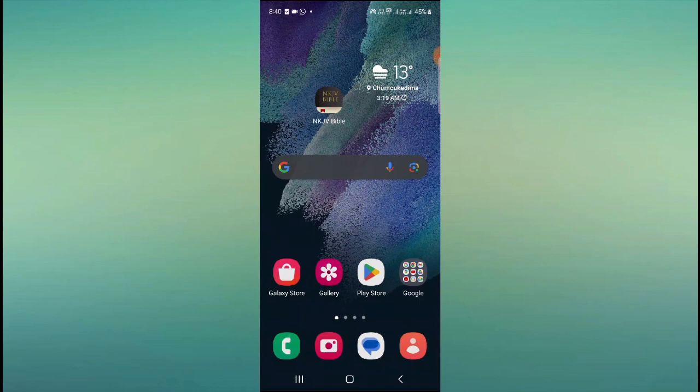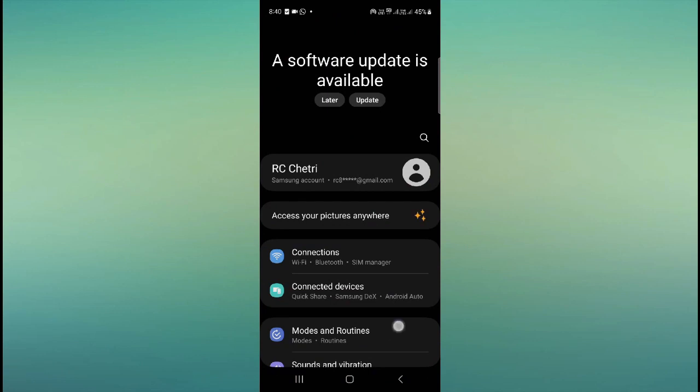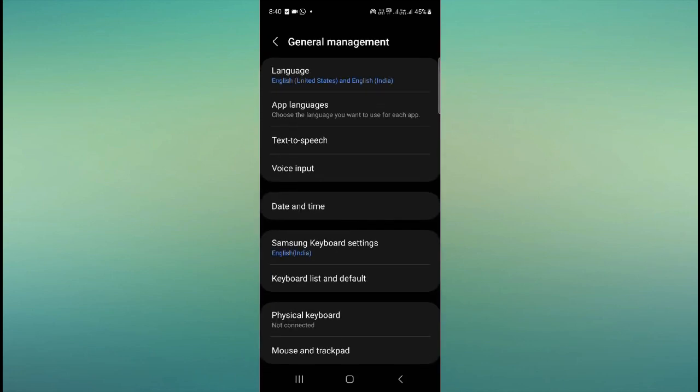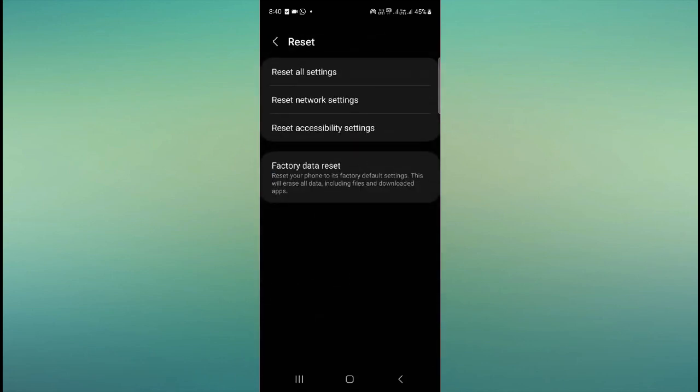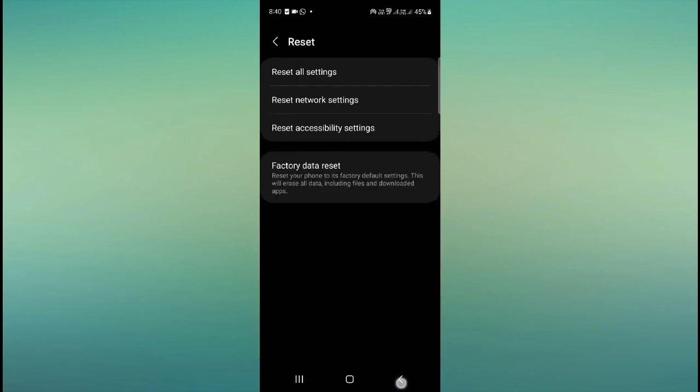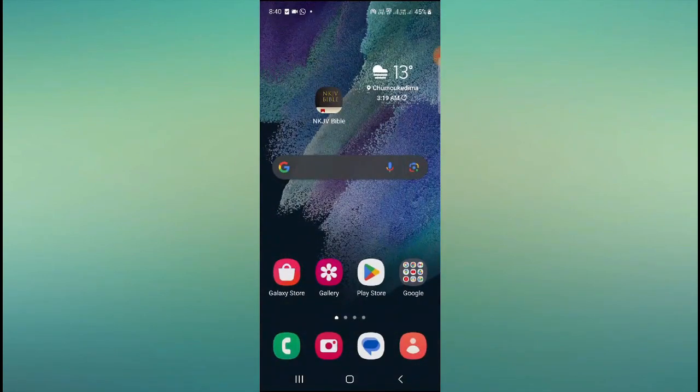If your problem is still not fixed, the last solution is to go to mobile settings, go to the search bar, type 'reset,' and then choose 'Factory reset data.' But before doing a factory reset, you must back up all your data — your Google account, contacts, pictures, and videos — because factory reset will delete everything.